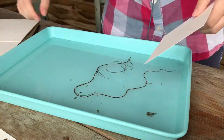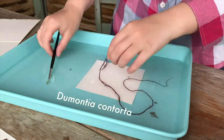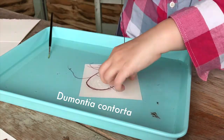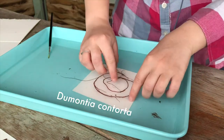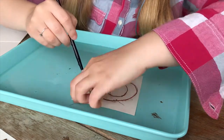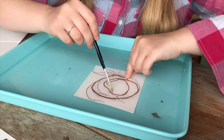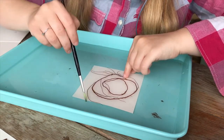This extremely long seaweed is Dumontia contorta. I decided to swirl it in a spiral, which I thought would look a lot cooler than it does, to be honest — the final result annoys me a bit. But it's pretty impressive that it grows that long and thin.